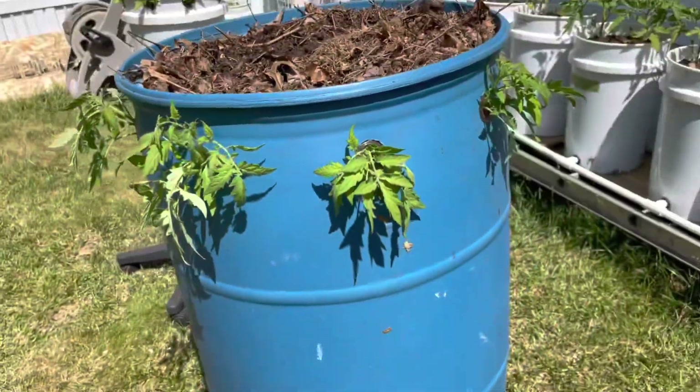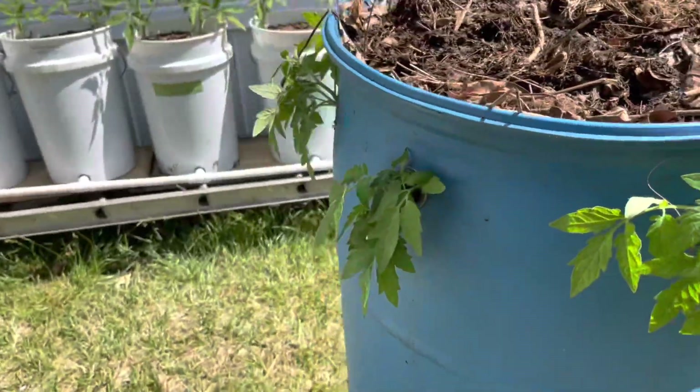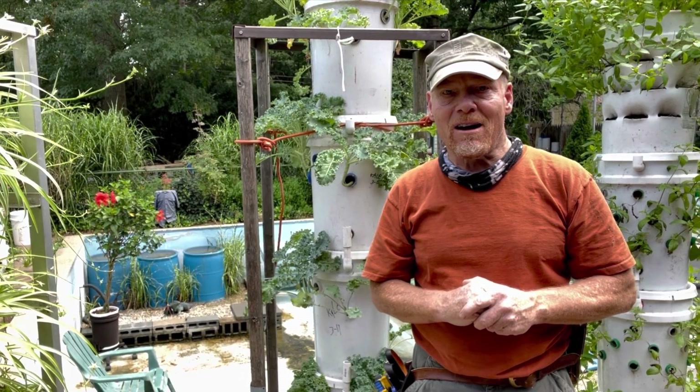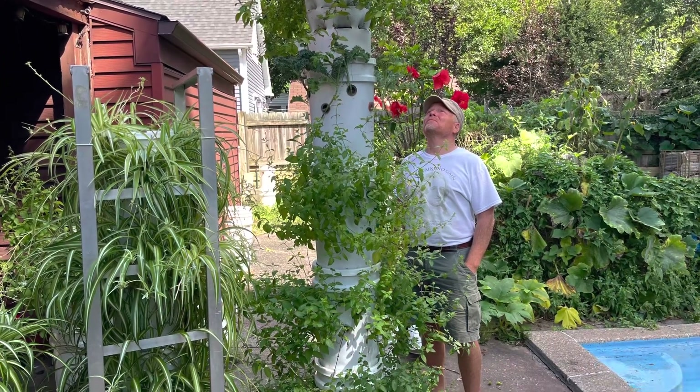These guys had shade cover for a little bit, now they're going to be full sun. That's the end, folks — let's remember: we will most certainly heal this planet one urban farmer at a time. God bless, over and out.